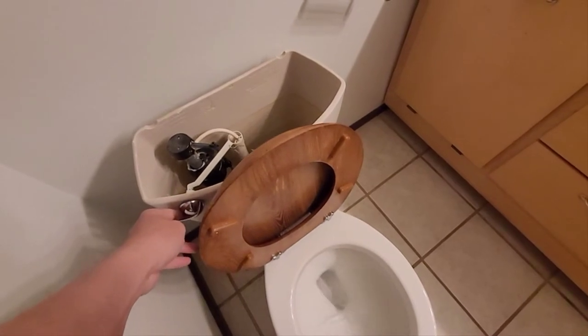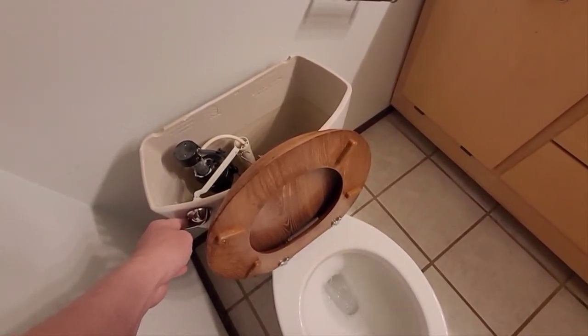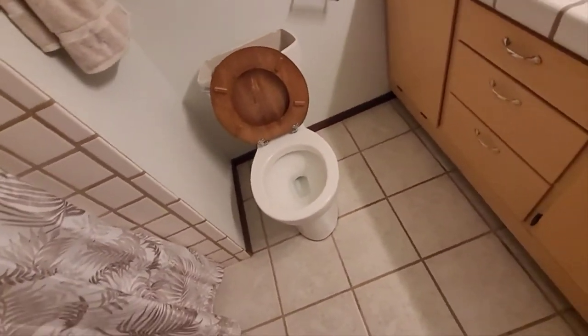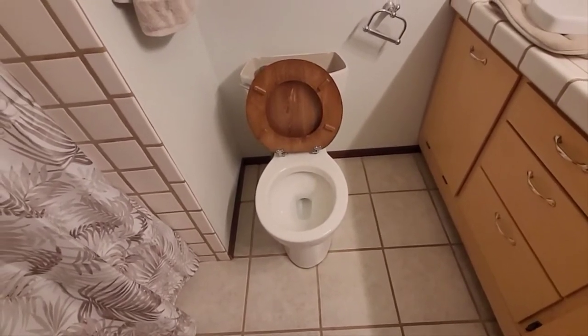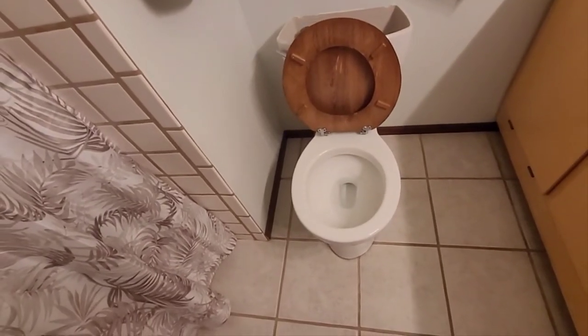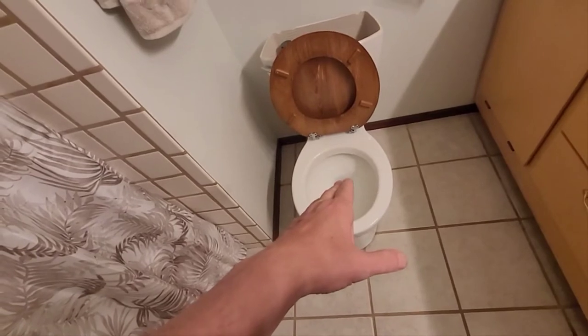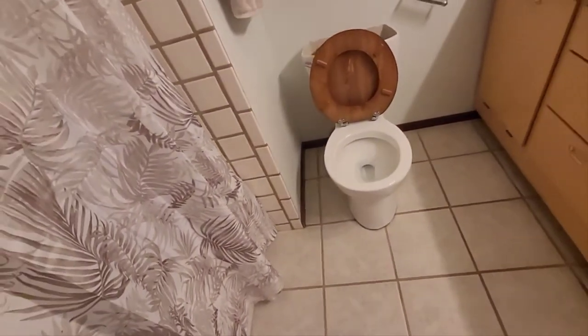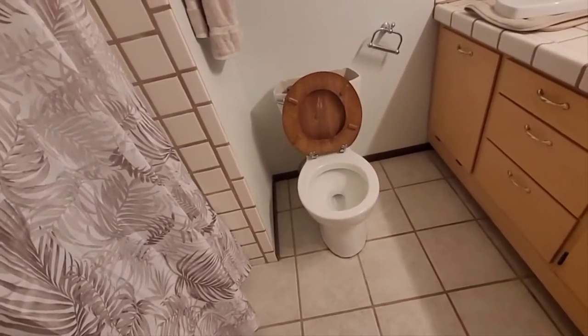Next step: I'm going to flush the toilet to get everything out of there as much as I can. There's just a little bit left in there. Now I need to get the water out of the p-trap in the toilet. Toilets have built-in p-traps — water sits in this section, goes up and then down, so sewer gases can't back up. I thought I had a toilet plunger but apparently not.